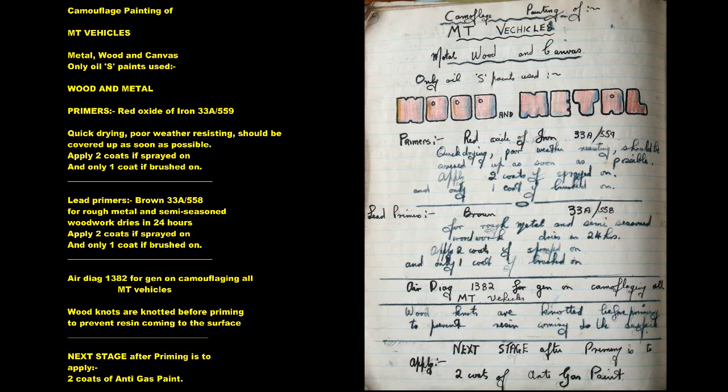Lead Primers Brown 33A558 for rough metal and semi-seasoned woodwork — dries in 24 hours. Apply 2 coats if sprayed on and only 1 coat if brushed on. Air Diagram 1382 for general information on camouflaging all MT vehicles. Wood knots are knotted before priming to prevent resin coming to the surface.